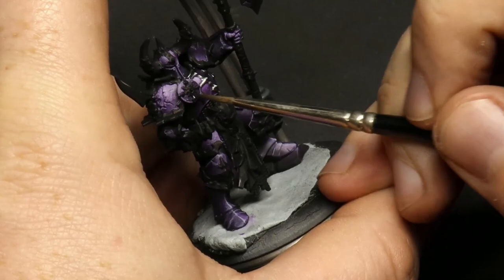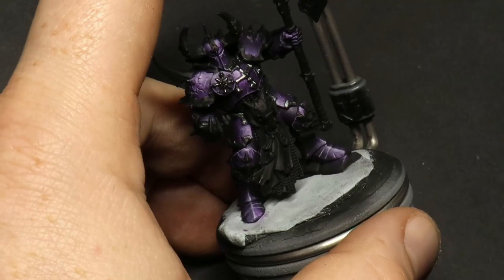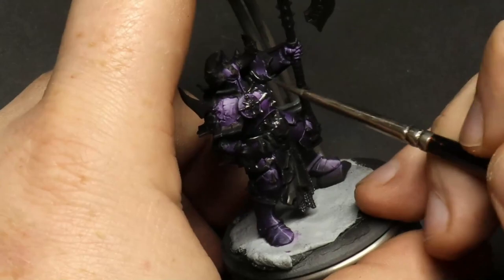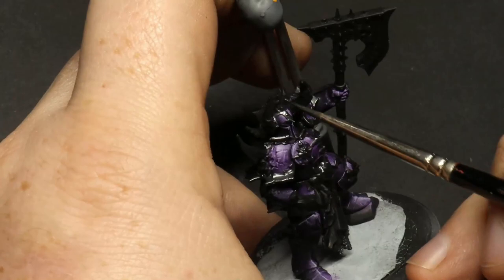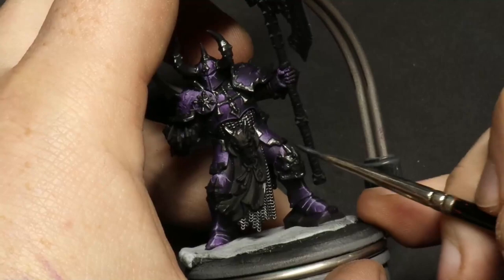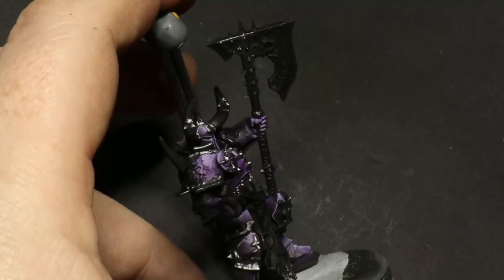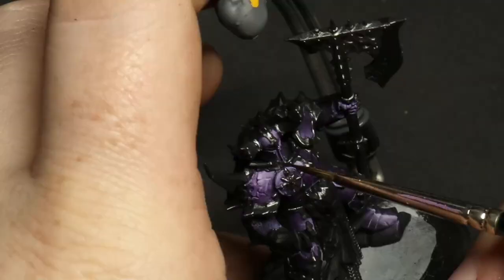Next is the trim. The trim needs to be black first — I'm using Scale75 Black Metal for the metallic and putting a base color over the whole trim. If the trim isn't black underneath, the Black Metal will look a lot brighter than it needs to be and you'll probably need more than one coat. So black base coat first, then introduce Scale75 Black Metal — basically a very very dark steel color. The reason we're using silver is because it's a nice cold color in comparison to the purple; it's very neutral and it's going to make the purple pop.